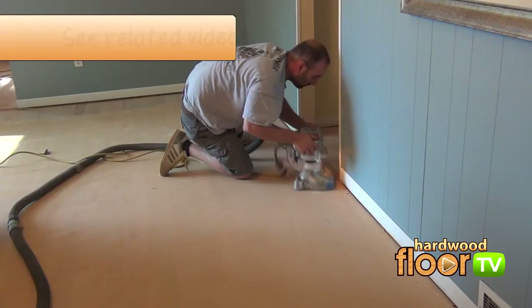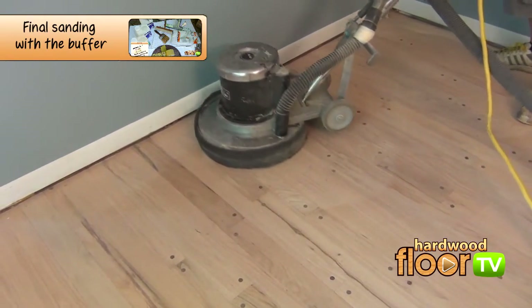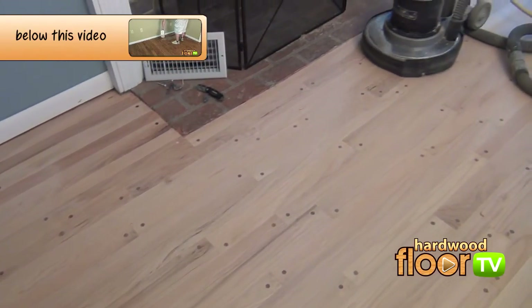The last and final sequence before the buffer, shown here, is typically 80 grit, and follows the same procedures as the second sequence after the big machine has done its work.